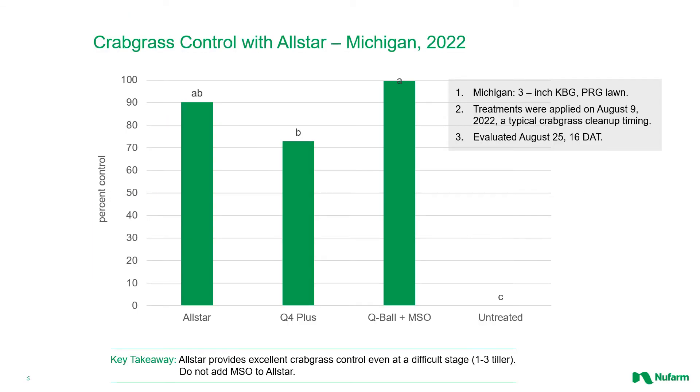The next few slides compare All Star out in the field against some of its competitors. Looking at crabgrass control — this is percent control, so a taller bar equals better control. You see All Star providing 90% control of crabgrass. Q4+, although not statistically different, is just above 70. Q-ball, which is quinclorac plus methylated seed oil on its own, provides the best control of crabgrass, although not statistically different from All Star. One difference here is the addition of MSO. Methylated seed oil is a surfactant that can really help control of crabgrass, especially at the tough one-to-three tiller stage. Crabgrass tends to be easier to control when it's very young or very big — that gorilla-sized stage with many tillers. But at this adolescent stage of one to three tillers, it can be tough to control, and the MSO added to Q-ball can really help.